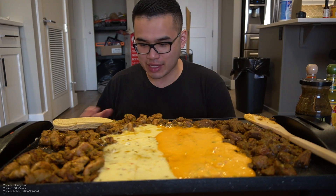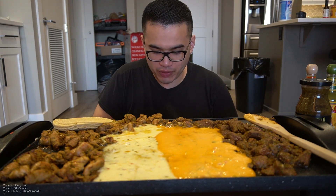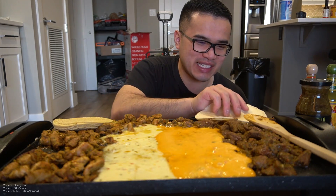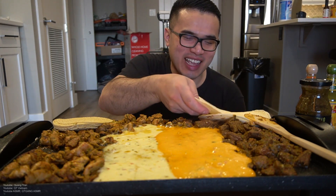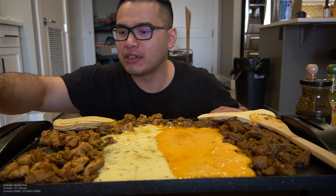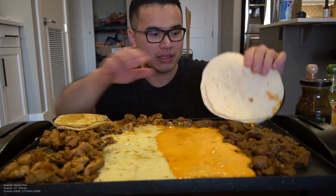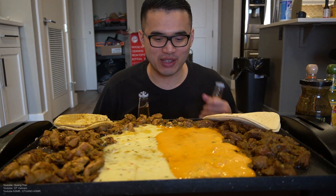Alright, it's taco night! This taco night is gonna be a mixed breed between Tex-Mex and authentic Mexican. I'm warming up my flour tortilla and I got corn tortilla over here too. I'm gonna blast this up, and in the meantime we got the Corona.